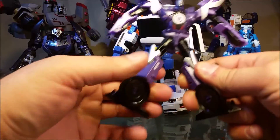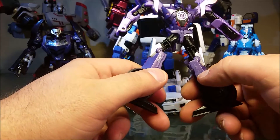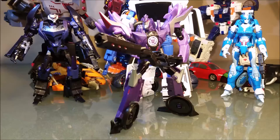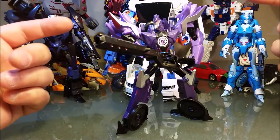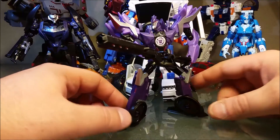As I'm transforming this, I'm noticing there's a printed number and a stamped number in the plastic. You win this battle, Hasbro. You should pick this guy up — if you like your bot to wield a giant cannon, pick him up. If you like purple Decepticons, pick him up.